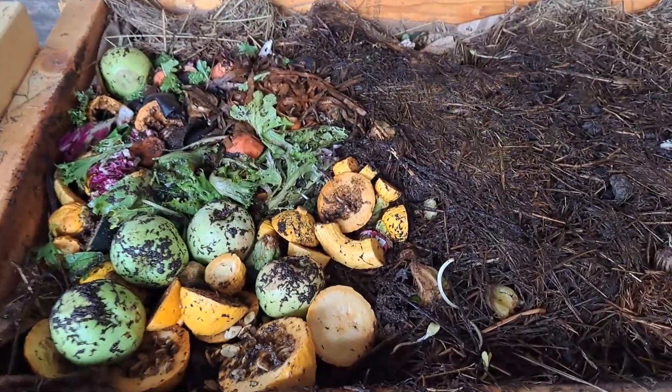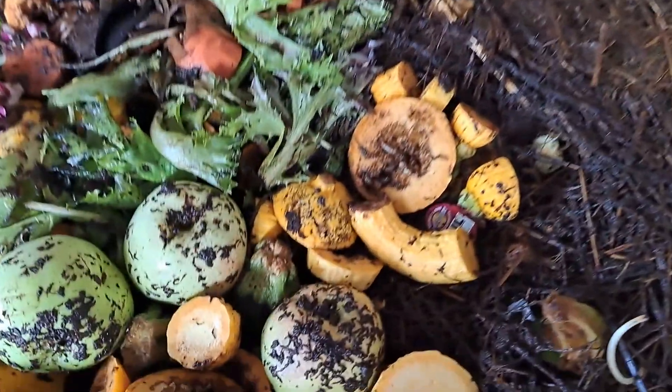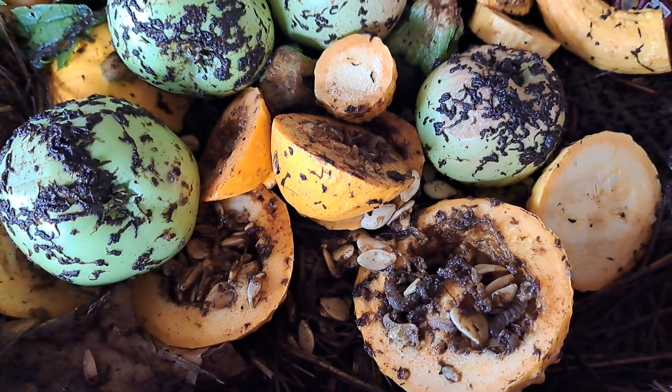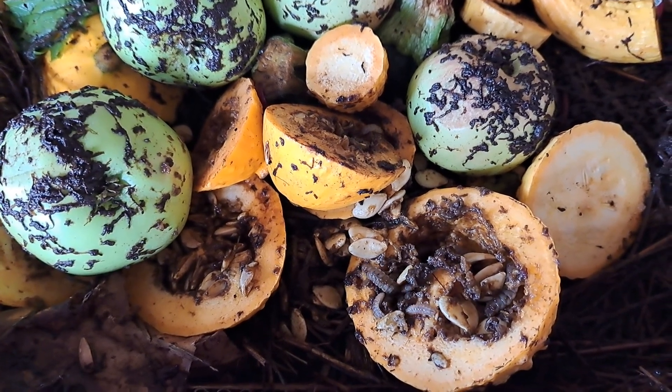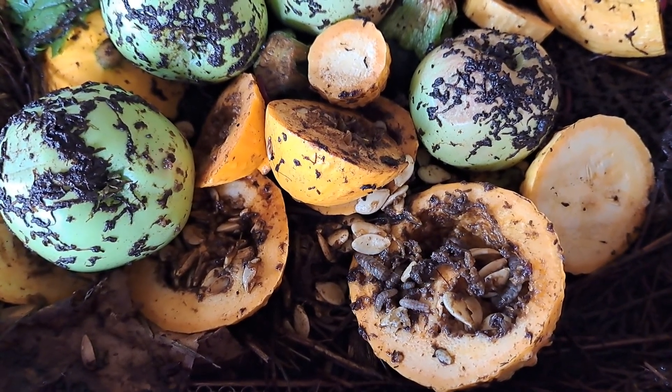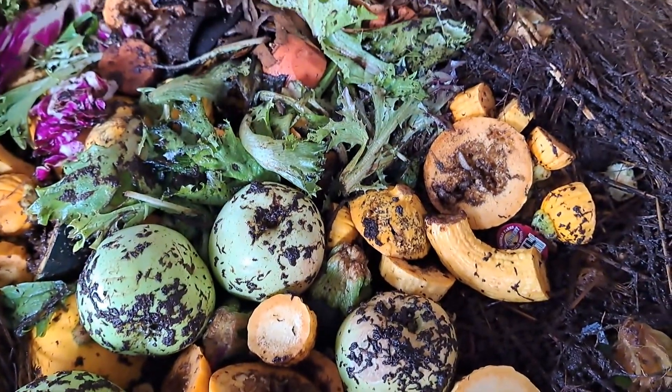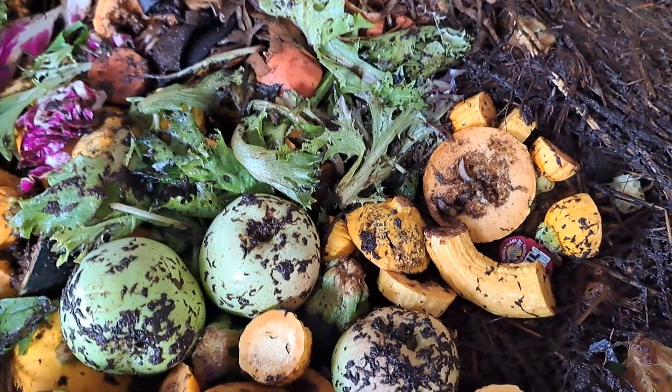Best I can figure from a Google search, those are black soldier fly larvae, and it says they don't harm the worms. I don't know, but if y'all have any input, definitely let me know, because this has been a new endeavor for me.